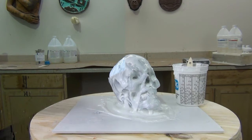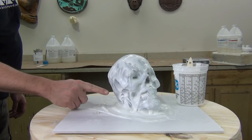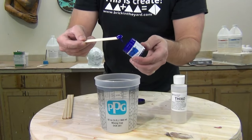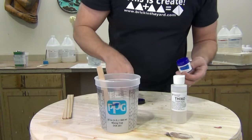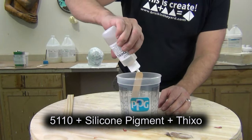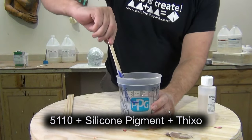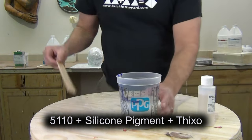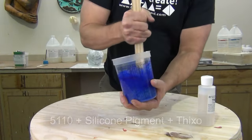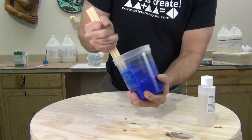You don't have to wait the full demold time — you just need to wait long enough that you can tap your fingernail on the flange and pull it away without removing any silicone. With 5110 at about 75 degrees, that's going to be about an hour and a half to an hour and 45 minutes. Ambient temperature will make a big difference in that turnaround time. It can be a little sticky and tacky, but you just want to make sure you're not going to disturb that coat by adding more silicone.